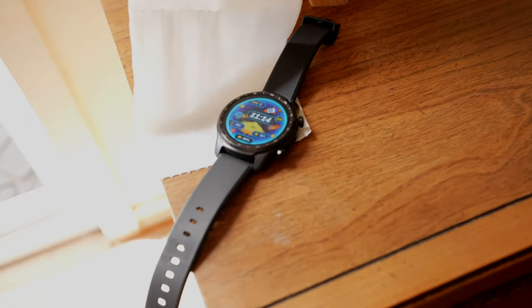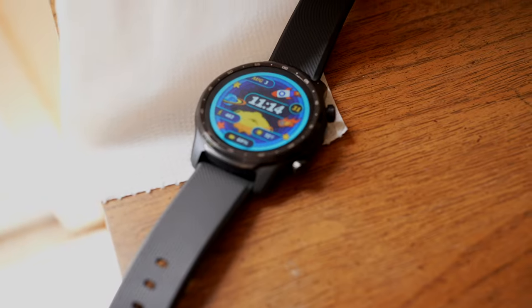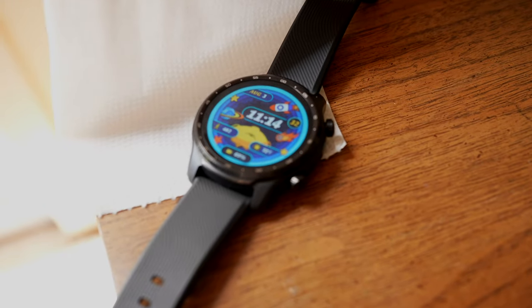The solid silicone watch strap that comes with the TicWatch Pro 3 feels and, in my opinion, looks fairly nice. And with the entire watch only weighing 42 grams, it's very comfortable to wear all day long, including during workouts.